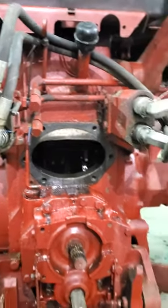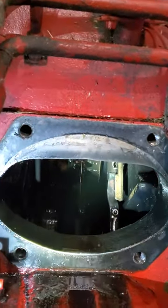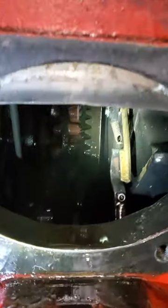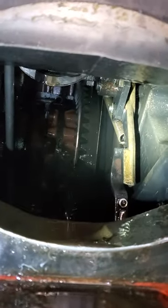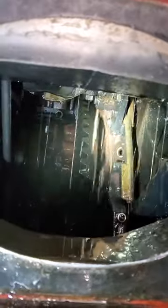Watch where the oil's coming down. Henry, take that all the way forward. Drop the three-point all the way. So that's oil coming down from the drop control valve.